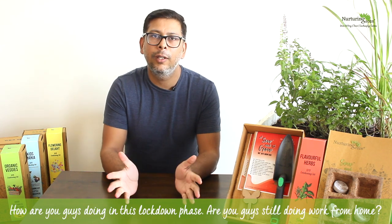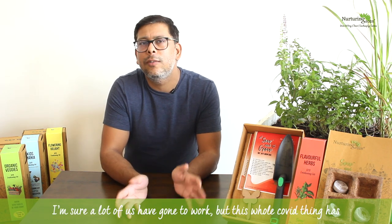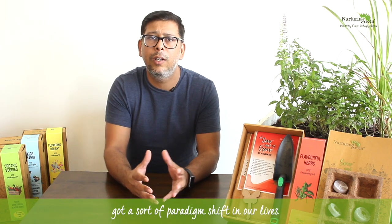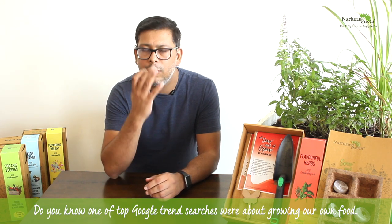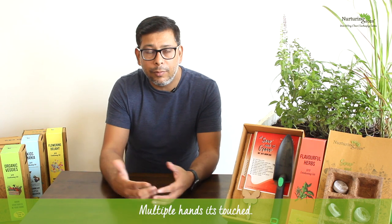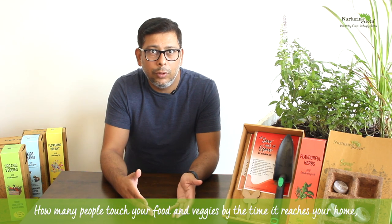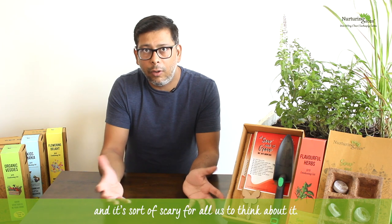Hello plant parents! Good morning, how are you doing in this lockdown phase? A lot of us have gone to work from home. This whole COVID thing has brought a real paradigm shift in our lives. One of the top Google trend searches was about growing our own food — we're all getting skeptical about the food we eat outside, how many hands touch your veggies before they reach your home.